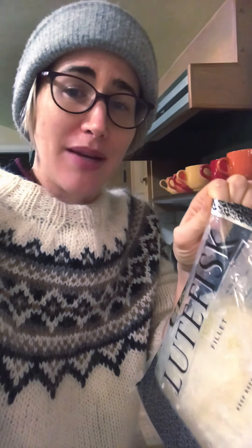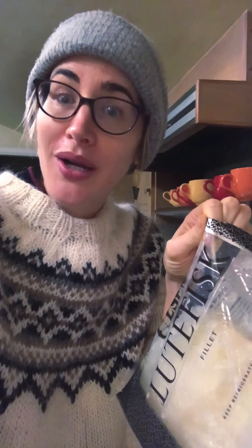I just opened the bag and it smells horrible. I'm just really glad that my mom and stepdad are not inside right now because they would be really mad at me for bringing this into the house.